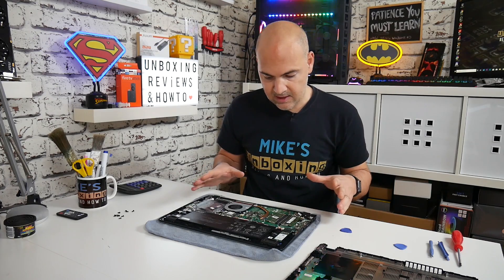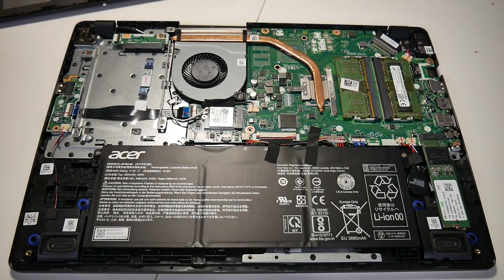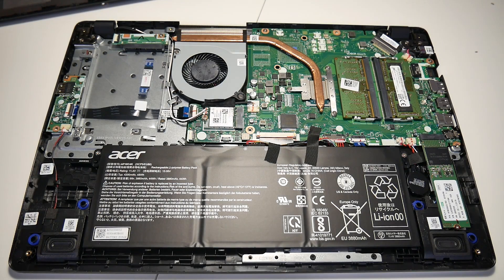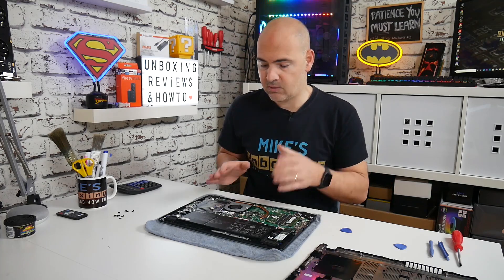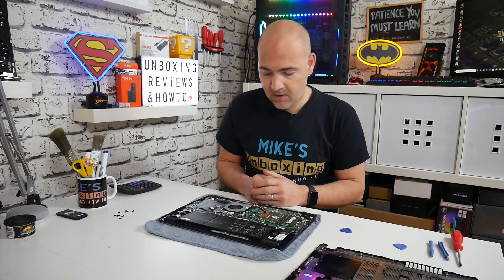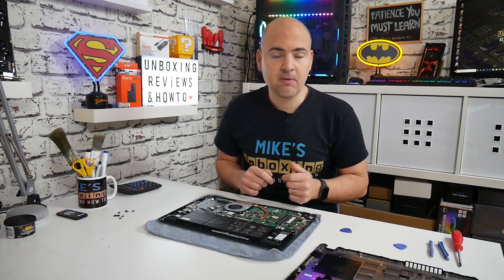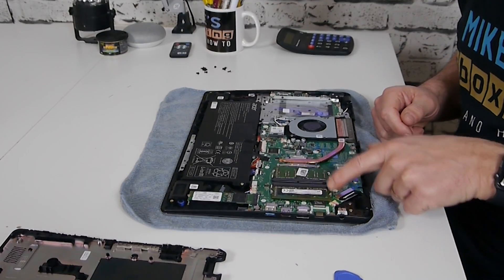With the back off, this now shows you everything which is inside. You can pretty much upgrade everything in here from this particular angle. If you wanted to add a hard disk drive or an SSD there's a section here where you can do that — there will be a video later on this, so don't forget to click the subscribe button and the bell icon to be notified of future video releases. Today we're going to be looking at memory. The memory modules are here and here, so you've got two RAM slots.